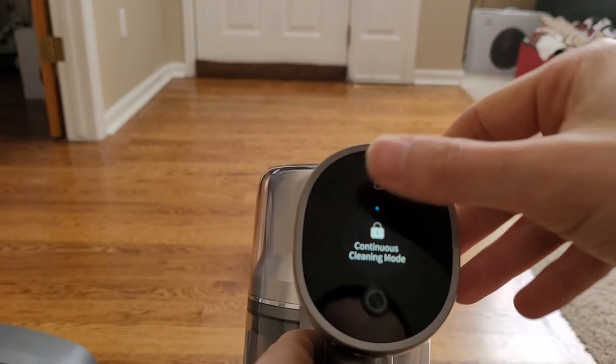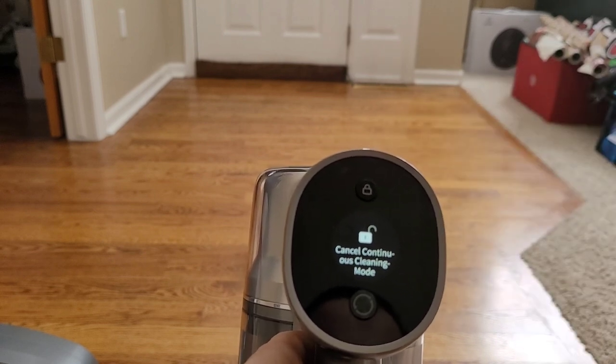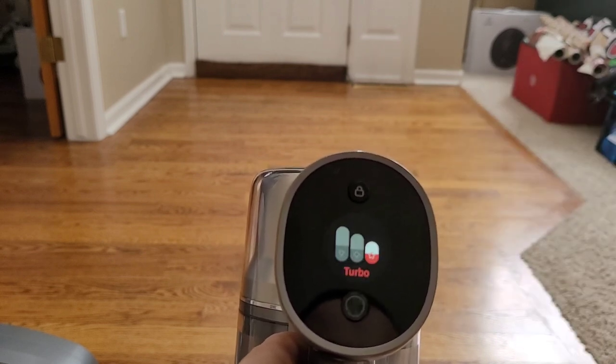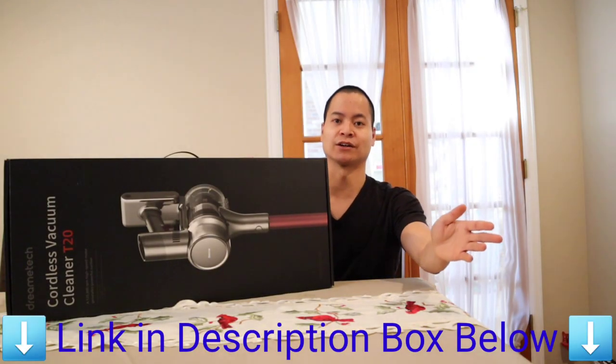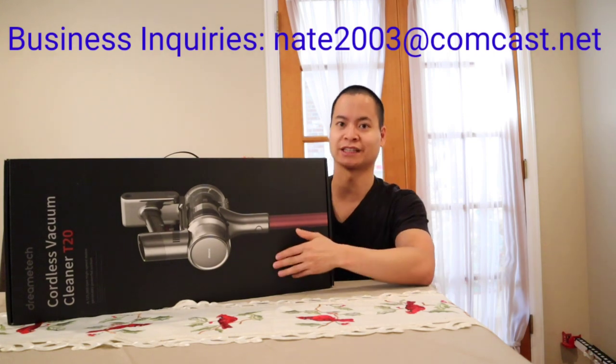On its low power setting you get up to 70 minutes of suction. That's a pretty long battery life for the Dreamy Tech T20. As a disclaimer, I did get this product for free in exchange for a review, so I just want to put that out there. Let's go ahead and check out the Dreamy Tech T20.